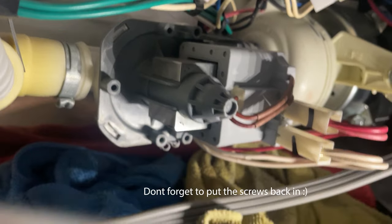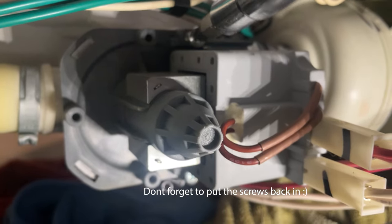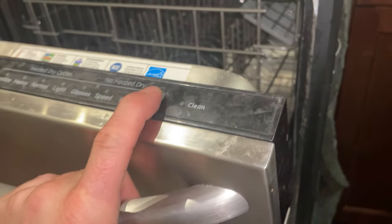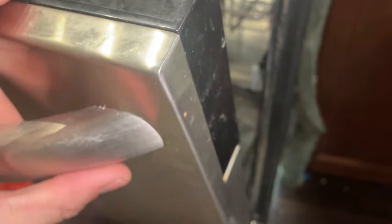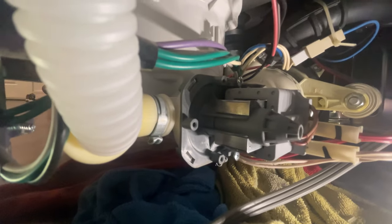All right, looks good — no leaks. Put the screws back in. Now I'm going to drain it: turn this off, back on, and start a cycle until it drains. All right, looking good — no leaks. All right!